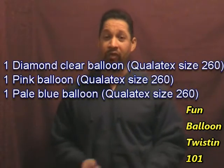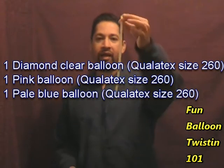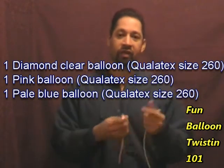To make this one it takes three balloons. I'm using all Qualitex brand balloons, size 260. I've got a diamond clear balloon, a pink balloon, and a pale blue balloon. You can use whatever colors you want for the butterfly.